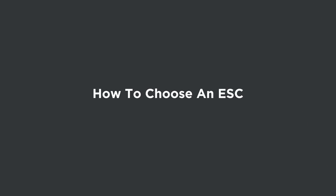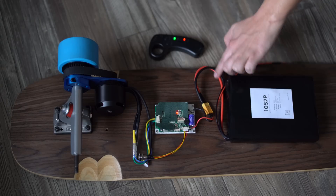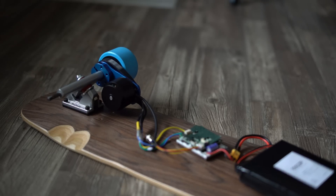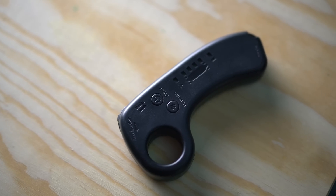ESCs are an essential part of every electric skateboard build, but what are they and what do they do? ESC stands for electronic speed controller. It's a little piece of tech that sits between your motor and your battery and dictates how much power you want to send from your battery to your motor via some type of input — in our case, a wireless remote controller. Without an ESC, you either be going full speed all the time or you really wouldn't be going anywhere. The ESC lets us control our speed, accelerate, apply the brakes, all from the remote in our hand.